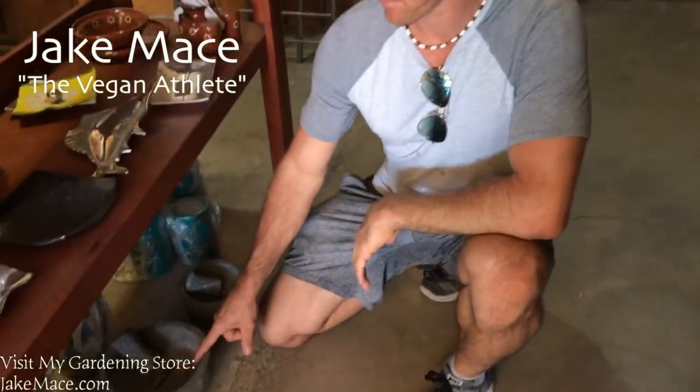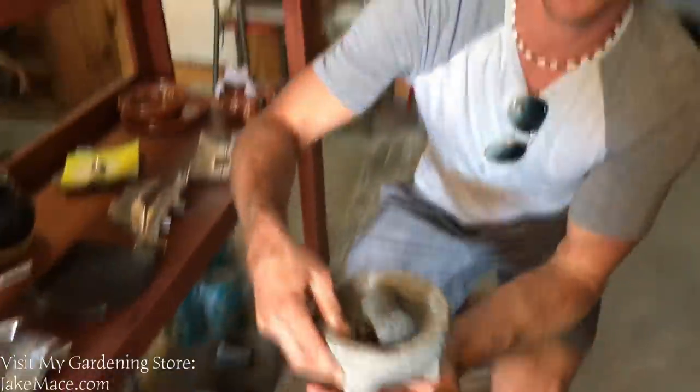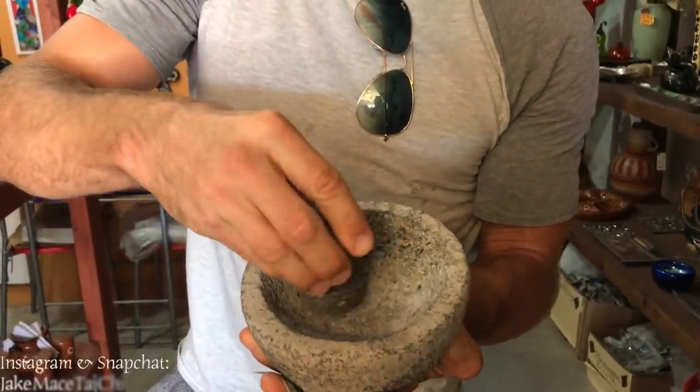So which one do you guys like? This one? That is the biggest one. Or this one? Or this one? I'm always looking for a mortar and pestle that is made of rock where I can do all my herbs and spices and guacamole inside. I'm going to go for that one and I'll come home and I'll use it in front of you guys.